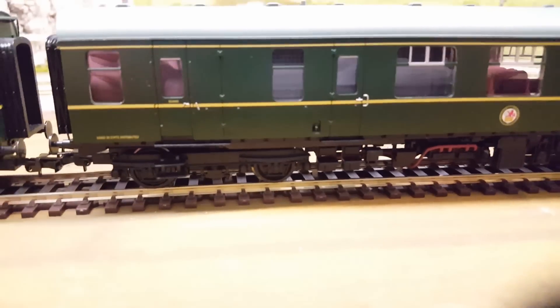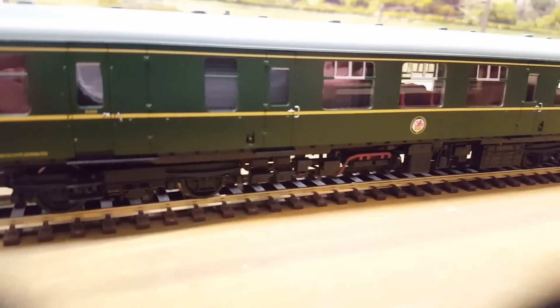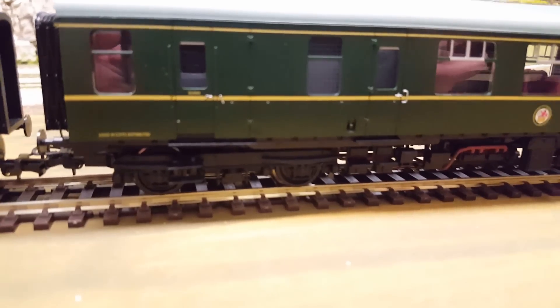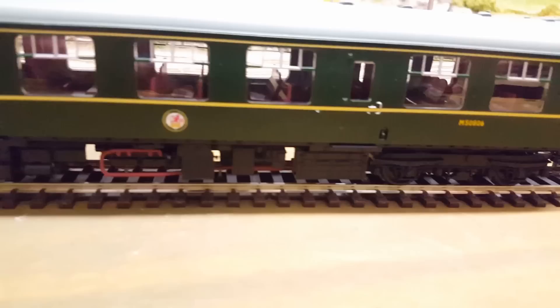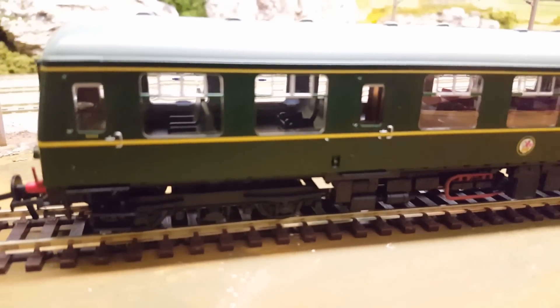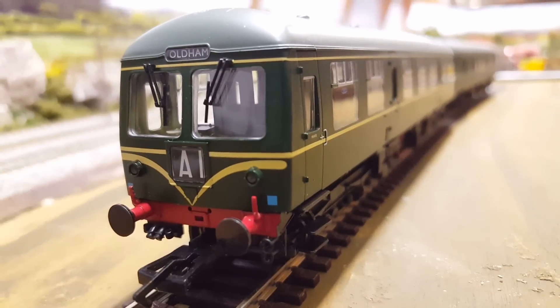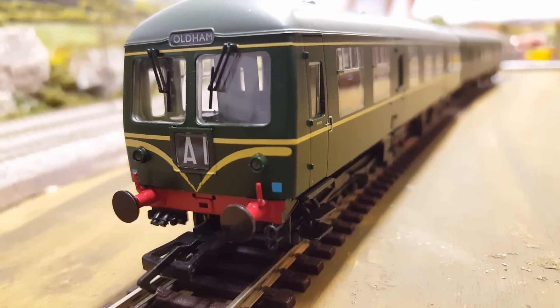This first car being the one with the engine in it, you do lose a bit of the passenger windows, as you'd expect. Then you go on to the rear passenger car which does need its own chip. The rear passenger car — otherwise the detail continues on, as do the lights, which is good.